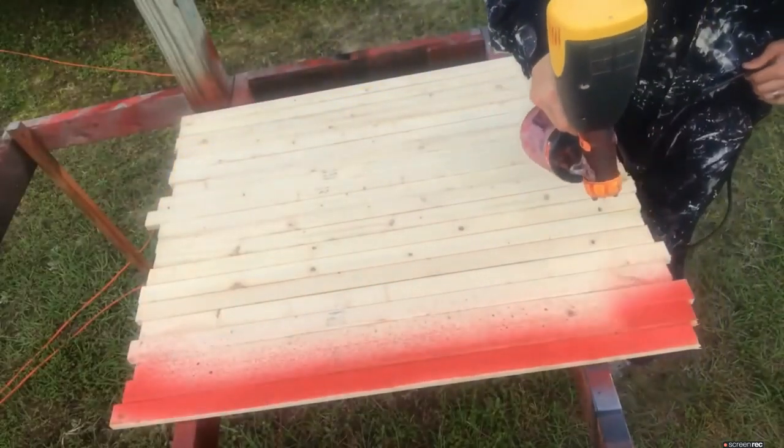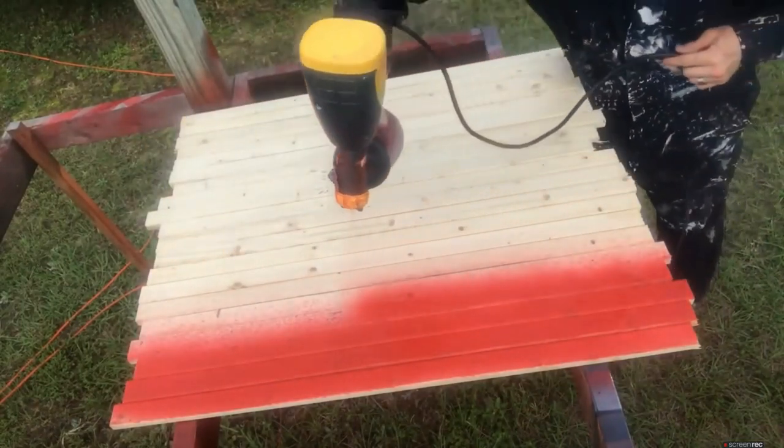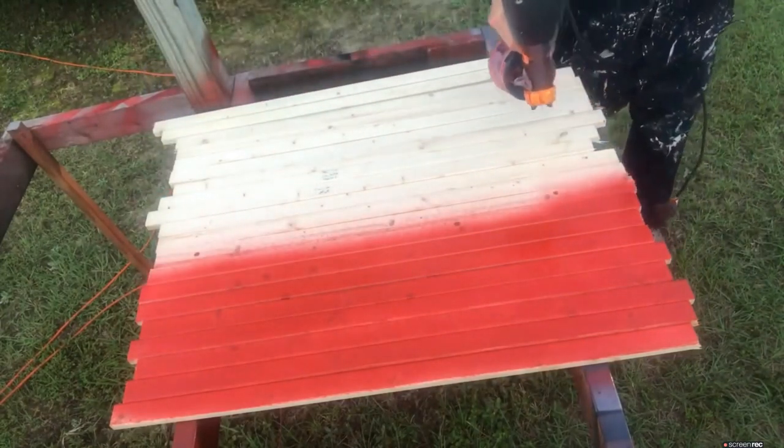Once you have the wood cut — here I'm doing several flags at once — go ahead and spray them. Spraying is so much more convenient and a lot faster. The red paint, or excuse me, the red stain I use is Behr Scarlet colored red.